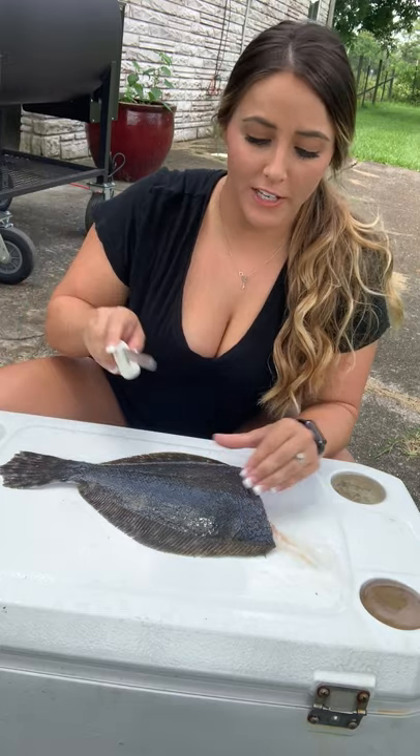So basically what I'm going to do next is I have a fillet knife and I'm basically going to make a crosshatch pattern on his back.